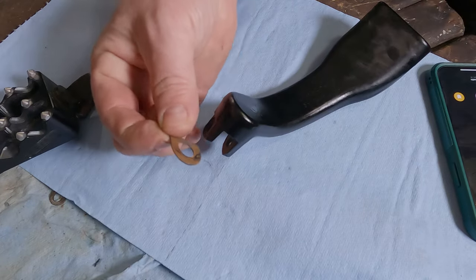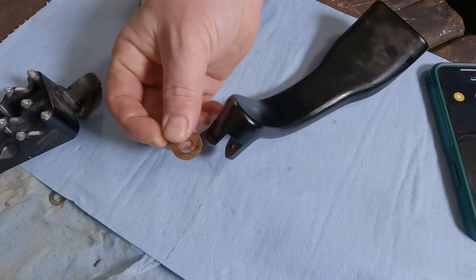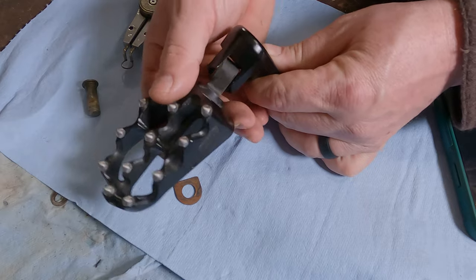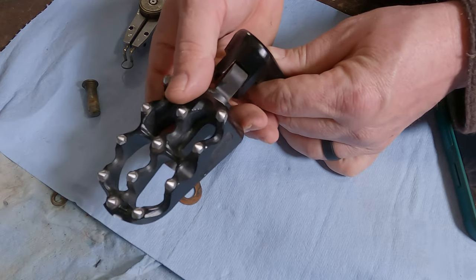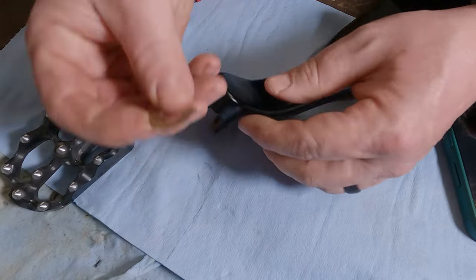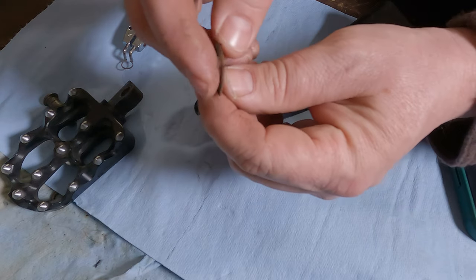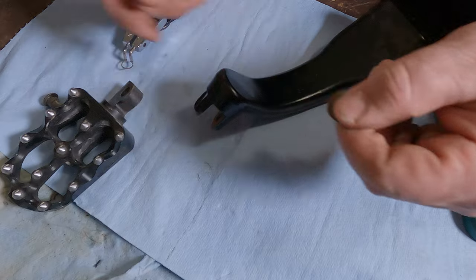You'll notice this washer just fell out of here. What this washer does is it keeps the foot peg from flopping around while the bike's idling. It's just a little spring tab — you'll notice it's got a little warp to it. It's really just a spring to hold tension on that.